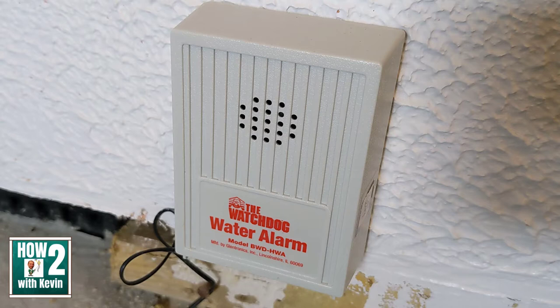So my solution to monitor for a possible sump pump failure — which could cause a lot of water damage and flooding in my finished game room — was to use a very cheap, battery-operated water alarm. I'm going to show you how I set it up in a minute. The water alarm is the Basement Watchdog, model BWDHWA. I'm not being sponsored for this video, I'm just showing you the product I used.